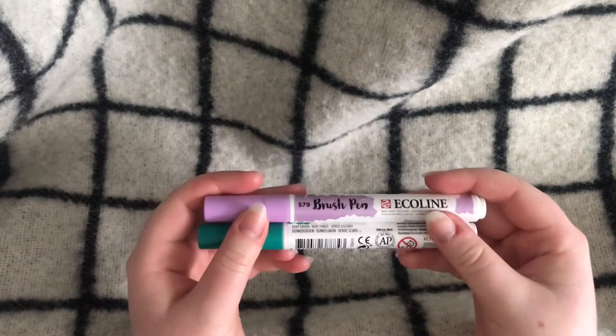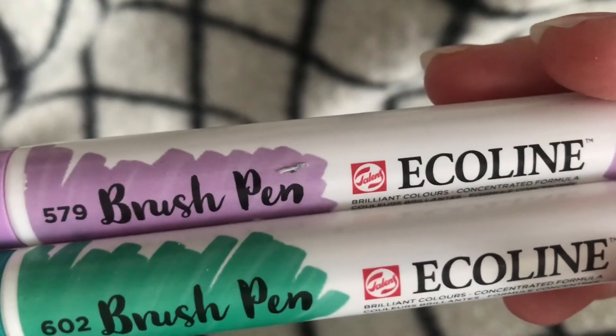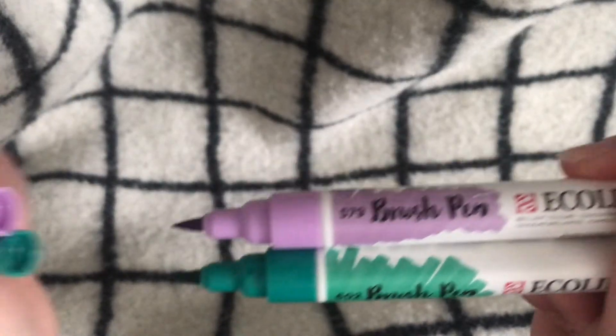These are my favorite brush markers. They are water-based and work really well if you blend them out with water. I really like them and I bought them on sale as well.